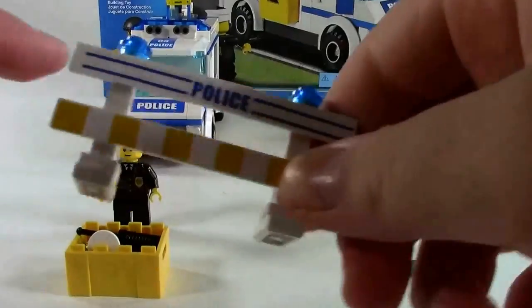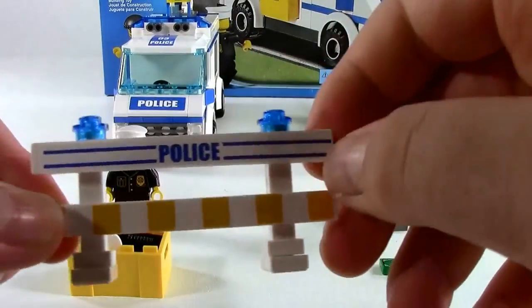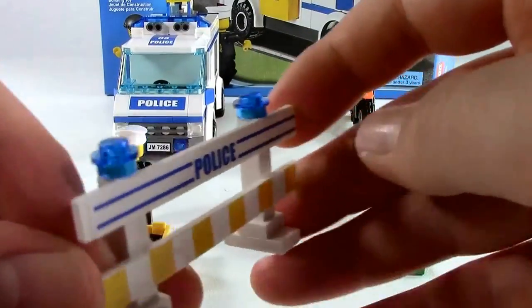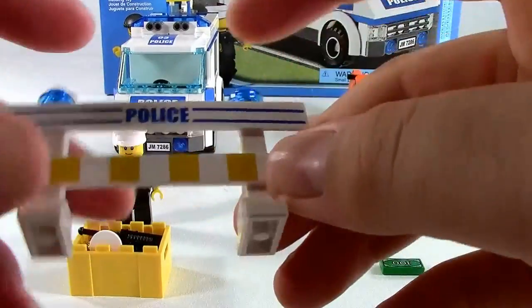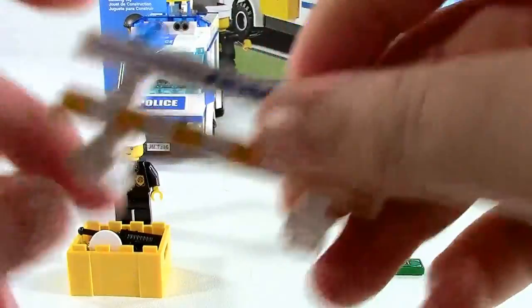The final thing that you get in this set is the barricade. You get a couple more stickers here — just a simple piece build.